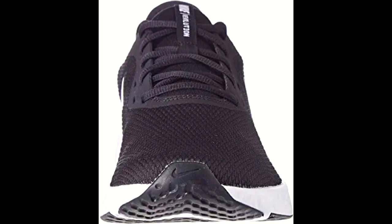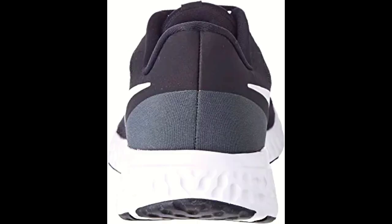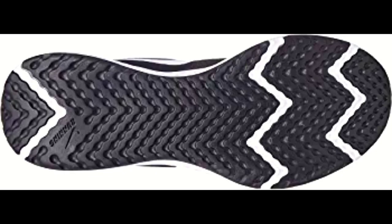The shoe has a man-made sole with the shaft measuring approximately low top from the arch. The soft foam midsole delivers a smooth and stable ride, perfect for running. The lightweight cushioning ensures you can run for hours without feeling fatigued. The Nike Revolution 5 is also designed with a breathable knit textile that wraps your foot in comfort.